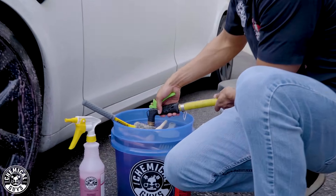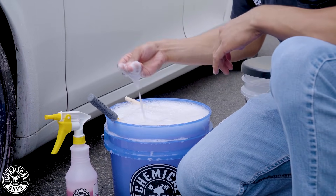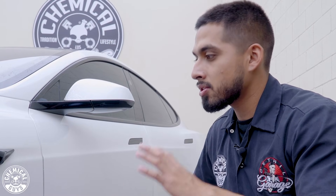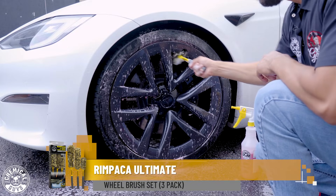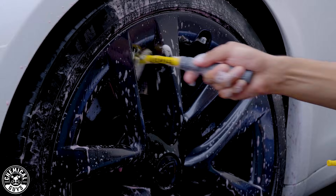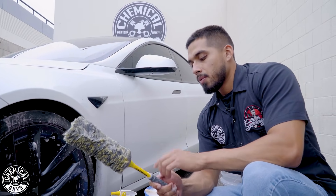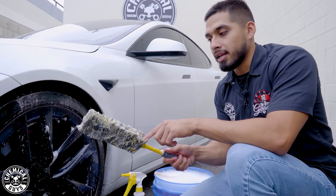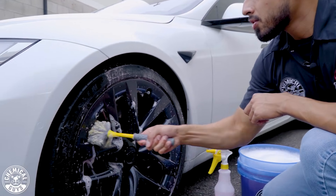After spraying, I'll grab some water to activate the suds — you guys can see how slick and thick these suds are. I'll grab my RimPackle Wheel Brush and start cleaning the barrel of the wheel. I'll start off at the top and scrub it back and forth. The reason I went with the RimPackle Wheel Brush is because there's no metal involved whatsoever — it's a plastic handle with a rubber grip and synthetic wool, so you do not damage any type of wheel.